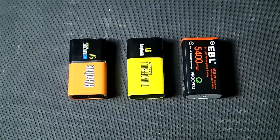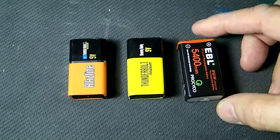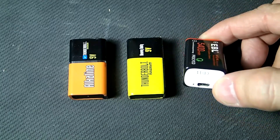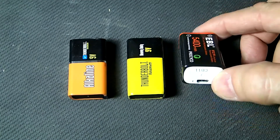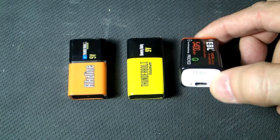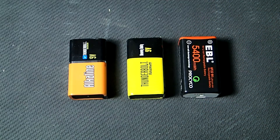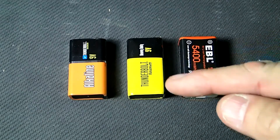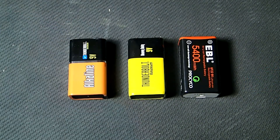I never thought the day would come where there would be a 9-volt lithium-ion battery. The only question is why did it take so long for it to happen? I'm not showing you this video just because it has a USB port. 9-volt batteries are notorious for not being able to handle much current load and their voltage drops. So we're going to test this battery against an alkaline battery and a regular 9-volt battery, and check the voltage drop with different current output.